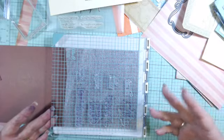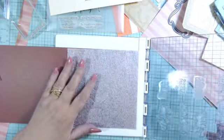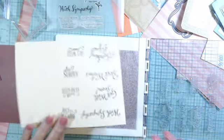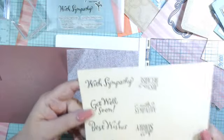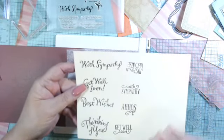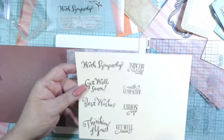You might be able to pick one up on eBay or something like that. Nonetheless, it is a stamp press, and I was making cards and wanted to put some sayings on them — like with sympathy, get well soon, wishes and such — but I like to use different stamps.